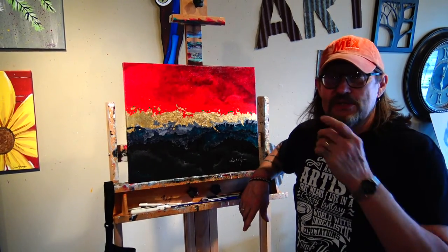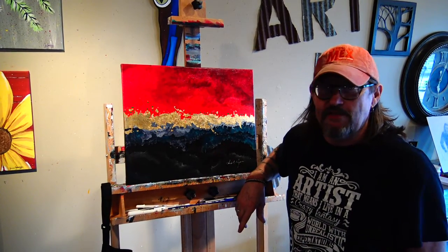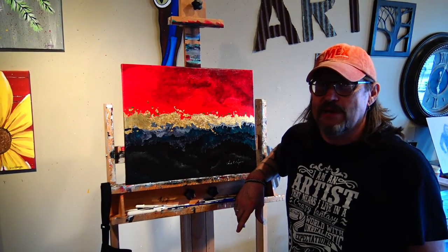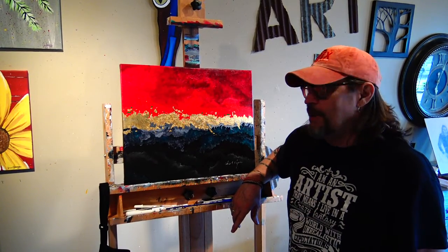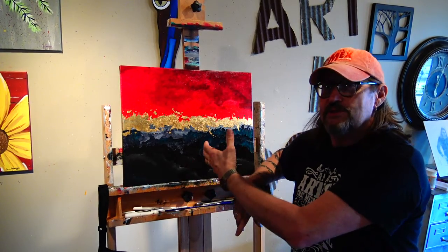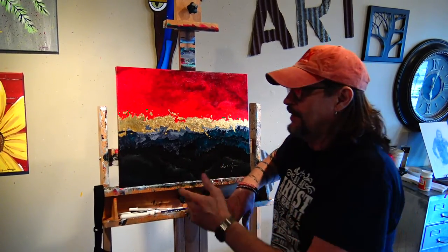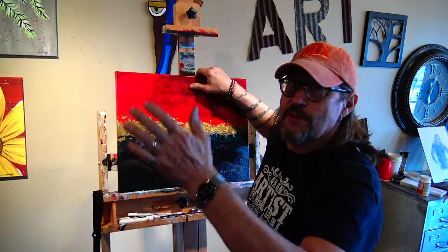Hey guys, Chris here from Art & Soul along with Tyler. If you were with us last week you remember this abstract gold leaf project we're working on. I believe Mary has it on the schedule already, so check our schedule out. This will be coming up probably a couple of times anyway. So this is the finished product, the original piece that we worked off of, and go back and check our other two videos out in this series to catch up if you've missed them.